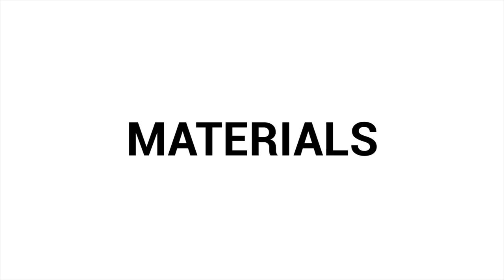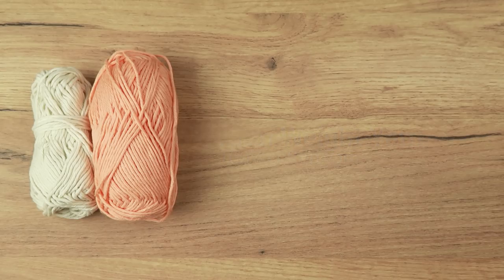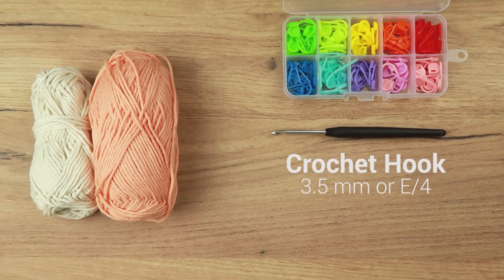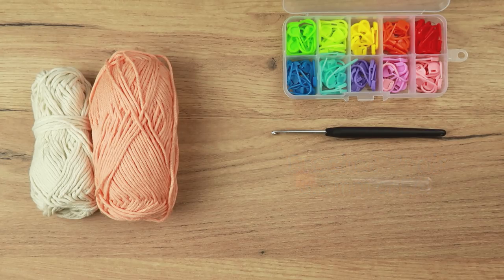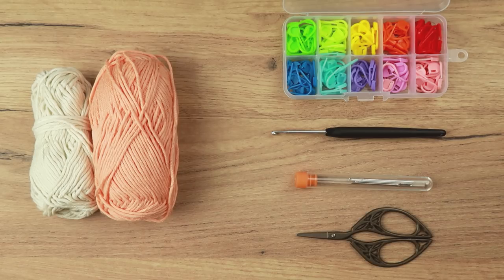Before we do that, I'm going to explain what we will need for this tutorial. You will need some worsted weight yarn. I'm using 100% cotton yarn, but you can use any type of yarn as long as the yarn weight is the same and the gauge is correct. You can find the gauge information in the written instructions on my blog. You will also need stitch markers to mark your first stitch of each round so you know where to join the round and start a new one. You will also need a 3.5mm or E4 crochet hook for both parts — the upper part and the bow — a yarn needle, and a pair of scissors.